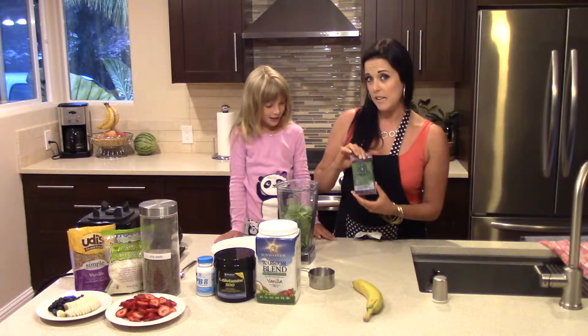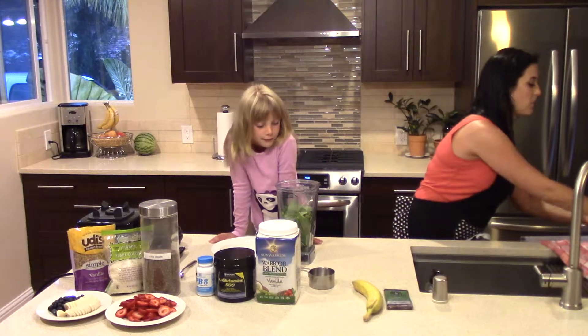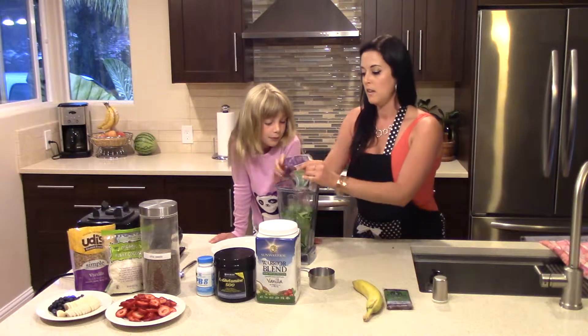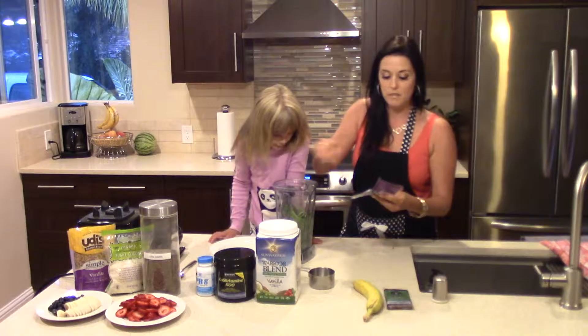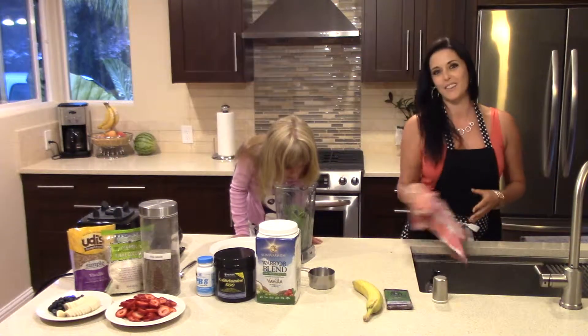I'm using these Amazon acai packets. I already have one cut open, so that's going to be the main ingredient in this. I'm going to go ahead and put it in there. It's nice and frozen, and that's what's going to cool down the recipe.